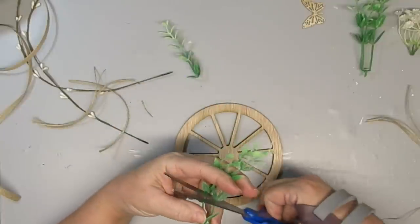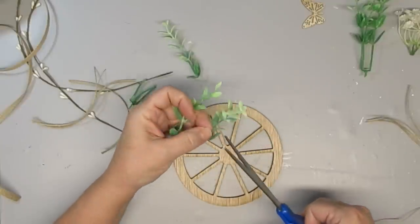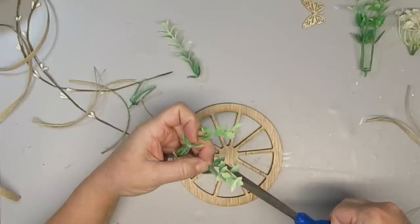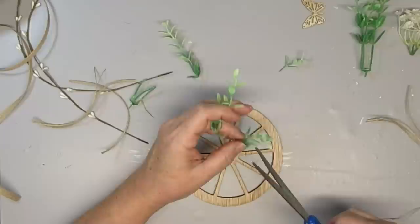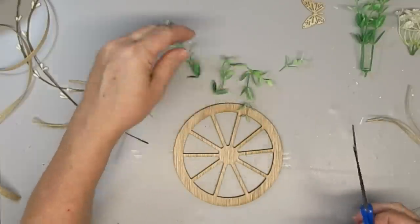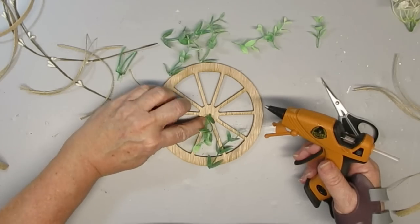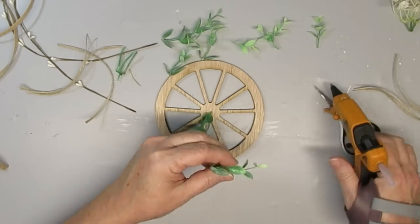When I'm working with little projects like this I like to trim down the greenery and take it even smaller — sometimes there'll be two or three leaves on a stem, sometimes only one or two. It really depends on how you want to style it, but I wanted this to be really soft and delicate and sweet.